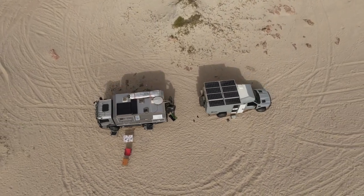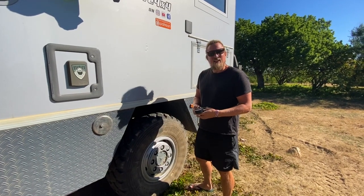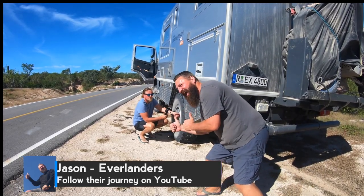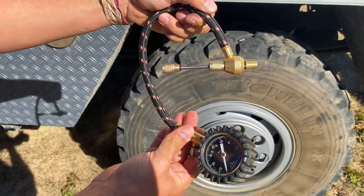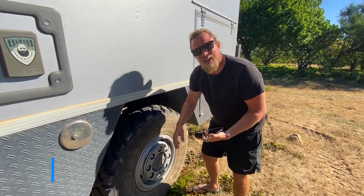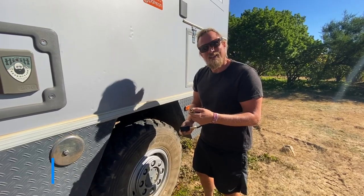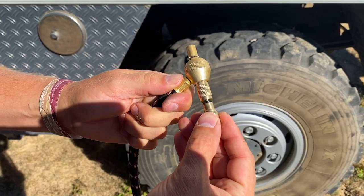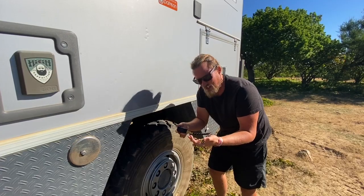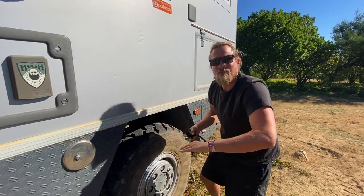Enjoy this video and see you when we see ya! Hey guys, today we are here and I want to show you — thanks to Jason from Everlanders — he recommended me a tool for tire deflation. It's pretty cool because you have to fiddle around and stay there forever otherwise. With this tool, you don't have to do that anymore. It takes the valve stem out and then your tire pressure goes down pretty quickly, giving you a quicker tire pressure reduction system.